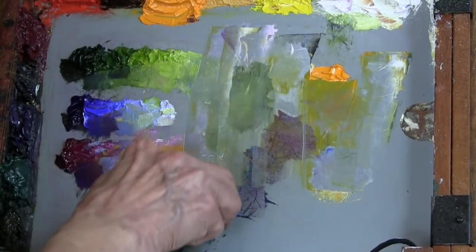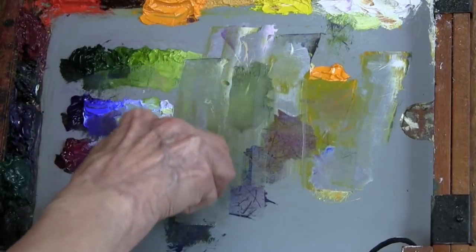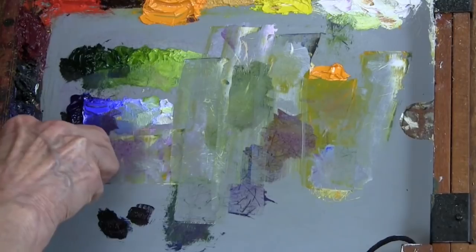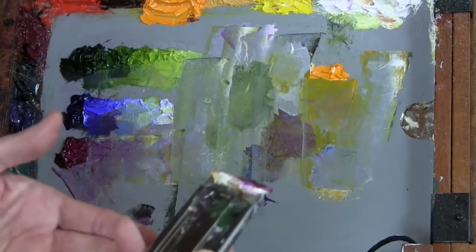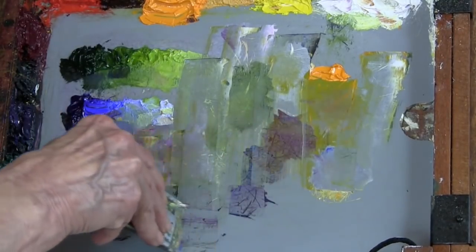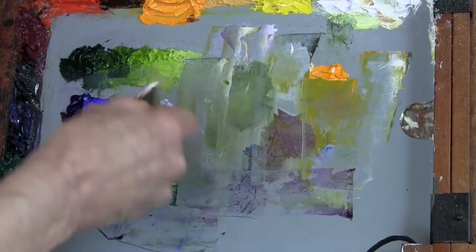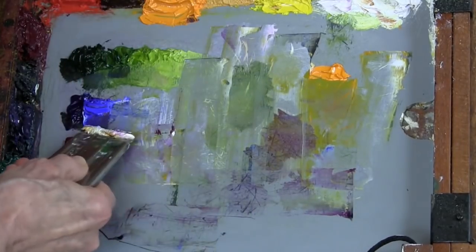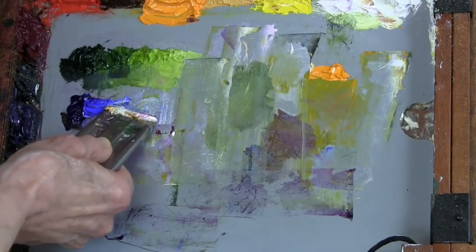Now there's no need to scrape away where there is pure color, but where it's gotten so mixed and jumbled that I can no longer read it as a color, I scrape it away. So I scrape here, I've got this thing at kind of an angle, and I'll push it this way. See, I've got this nice pile gathering here.